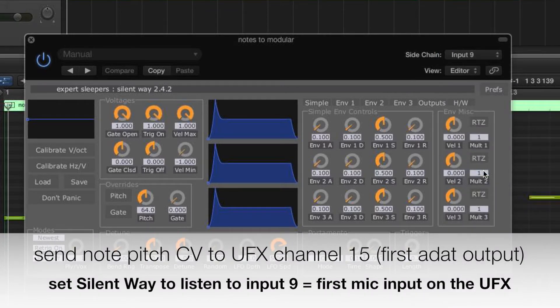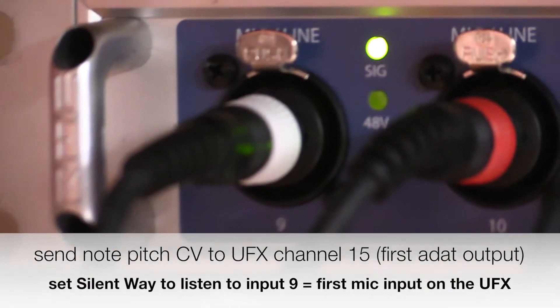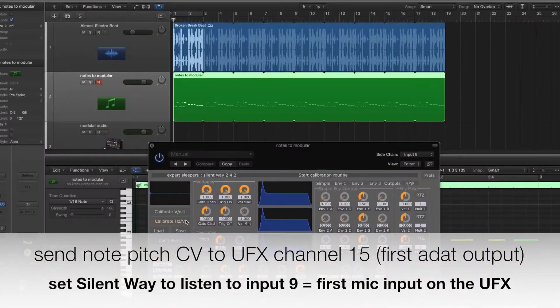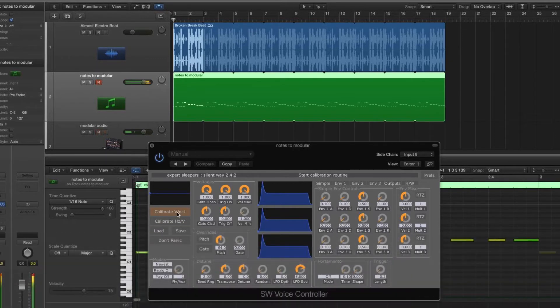I've hooked up 4 outputs from my modular to the 4 inputs on the front of the UFX, but in this example we're just using the first one, again to keep things simple. But we can of course control and record multiple parts at the same time if we wanted to.